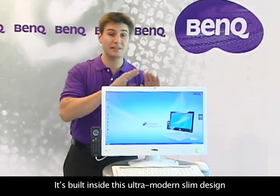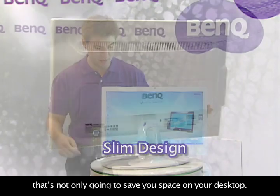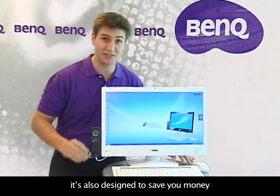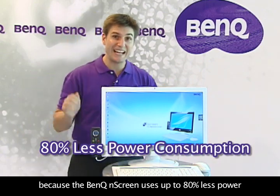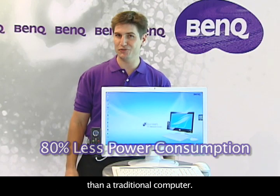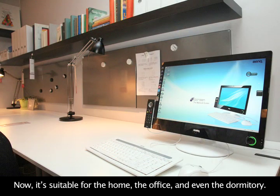Where's the computer? It's built inside this ultra-modern, slim design that's not only going to save you space on your desktop, it's also designed to save you money, because the BenQ N-Screen uses up to 80% less power than a traditional computer. It's suitable for the home, the office, and even the dormitory.